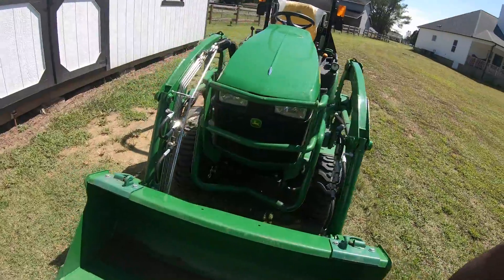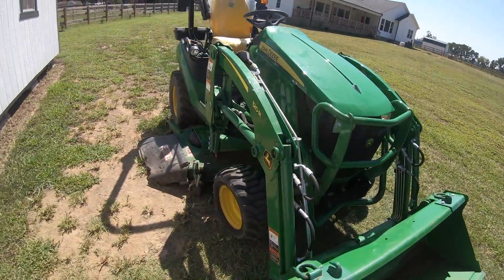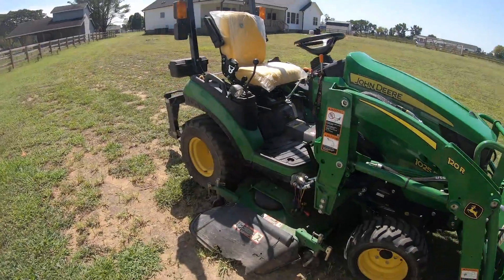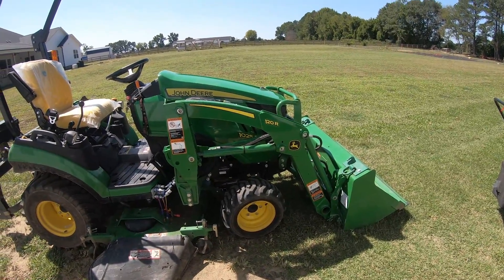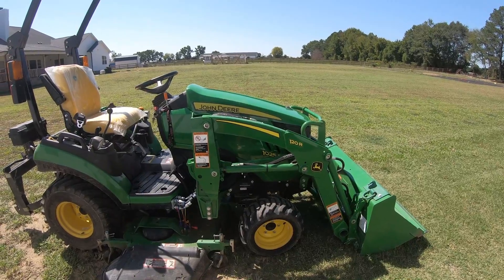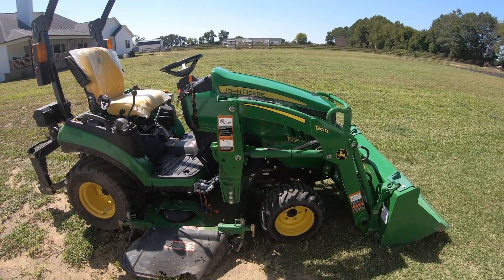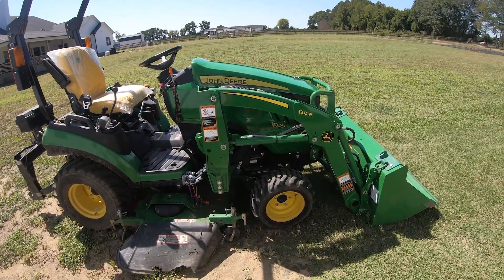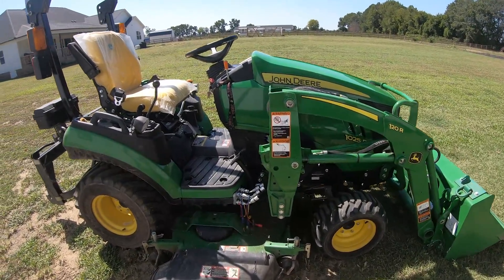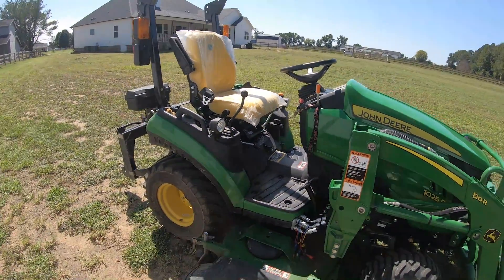Going back to the John Deere — I think it was a pretty good purchase. It was one of those things where when we moved, I knew we needed some kind of workhorse. I was going between this and the Kubota BX25 or something like that. I'm not disappointed with my decision going with the John Deere — haven't had any real problems out of it.